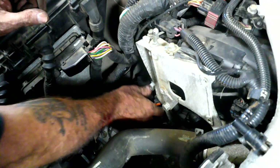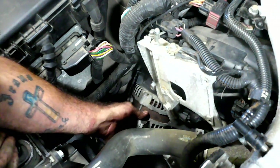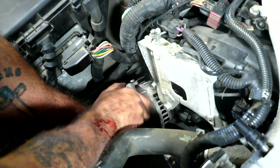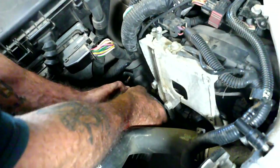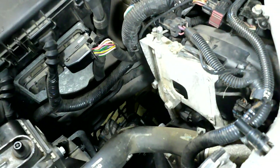Now the fun begins trying to get this thing out of this hole. Now we've got to worm the new one into that hole. So far so good - hanging up on something. Come on baby. Golly, there we go I think - I hope - I pray. Get your hands in there, come on old girl. There we go, so far so good!